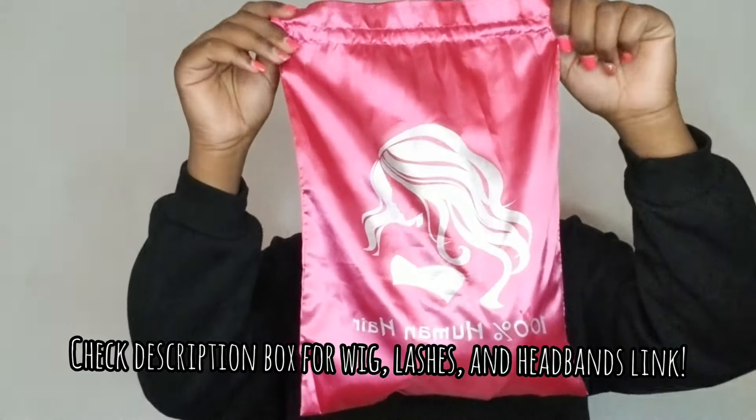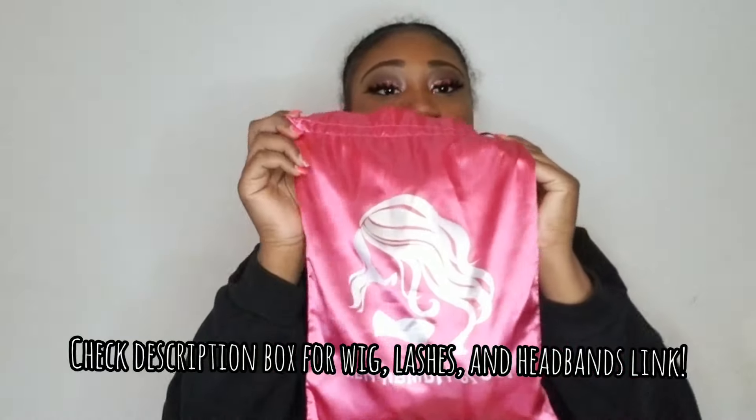So this is the bag that it came in — it says 100% human hair. It came with two headbands; this one here is my favorite. I wore this one already and it was cute to me.